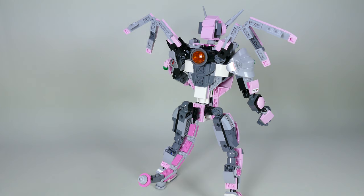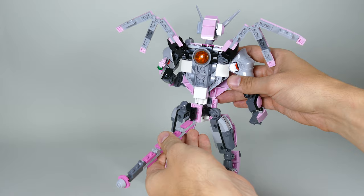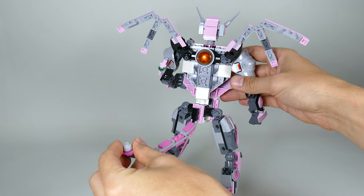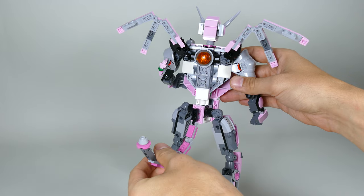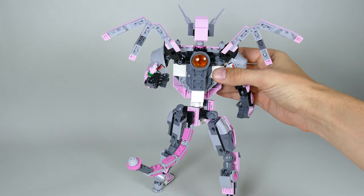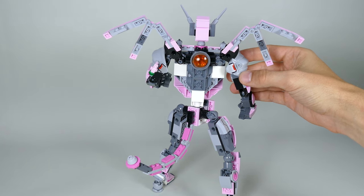Here you can see the figure from the back, where I can show you how you can articulate the tail. All six hinge sections move independently so you can create different poses. I also tried to cover as much of the rear of the mech as I could.